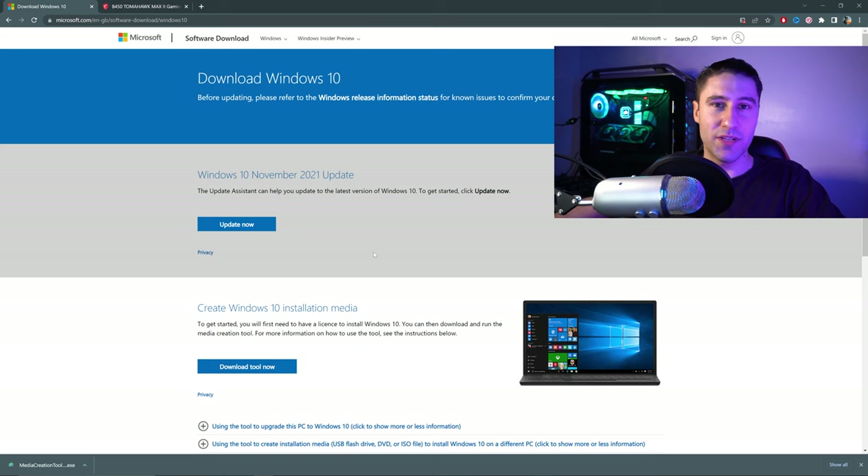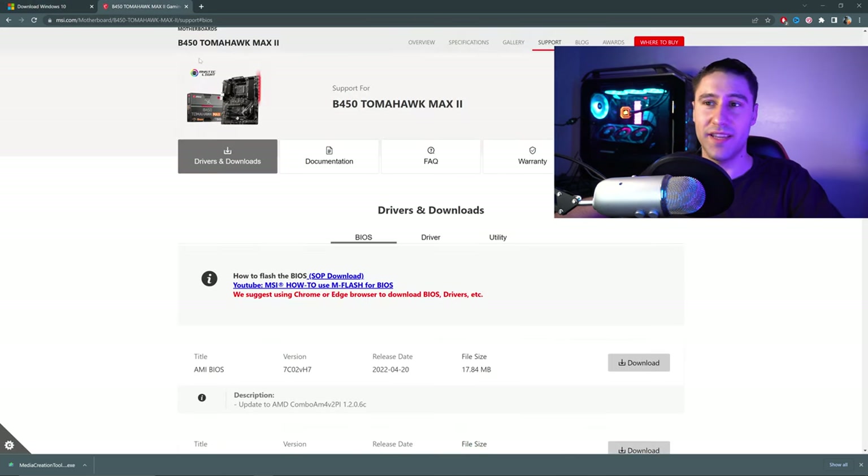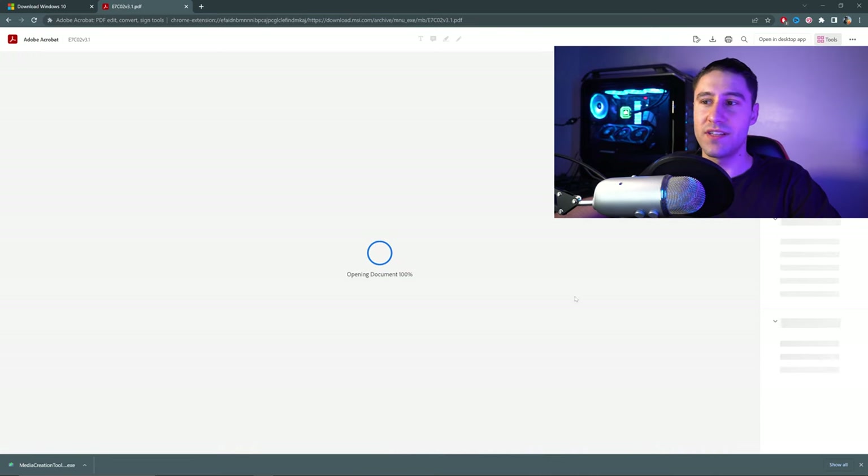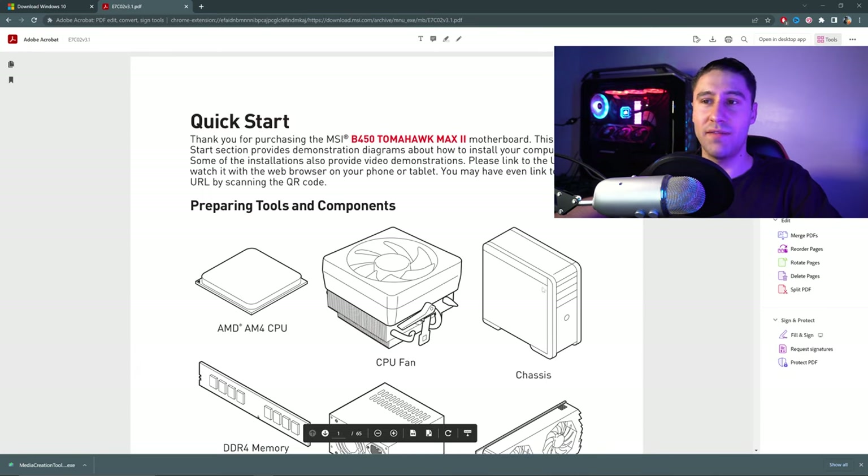Once you've installed Windows onto that USB you want to go to the second link which will take you to the motherboard's web page, go to Documents, and click on the download button for your preferred choice of language. Once you've got yourself the user manual you want to have a look and see what the layout looks like.